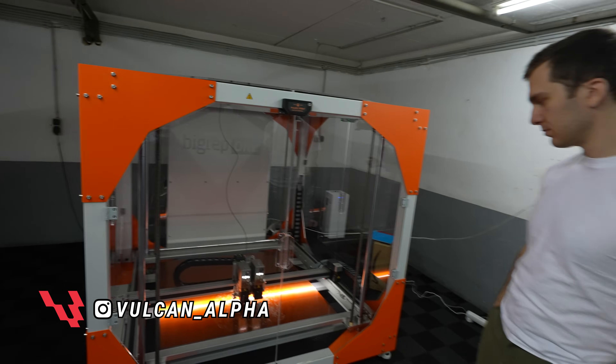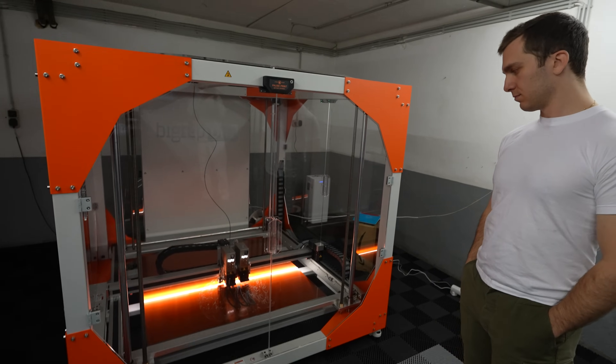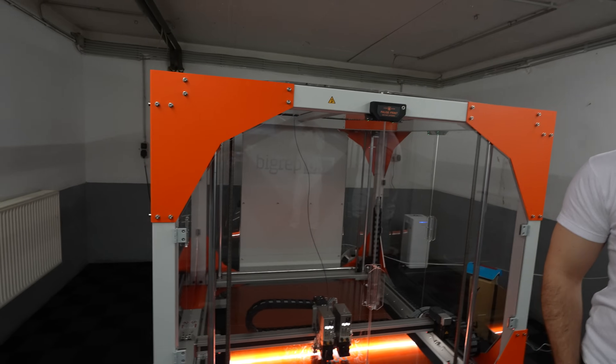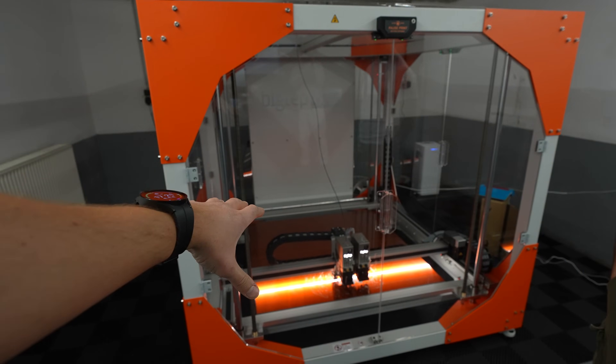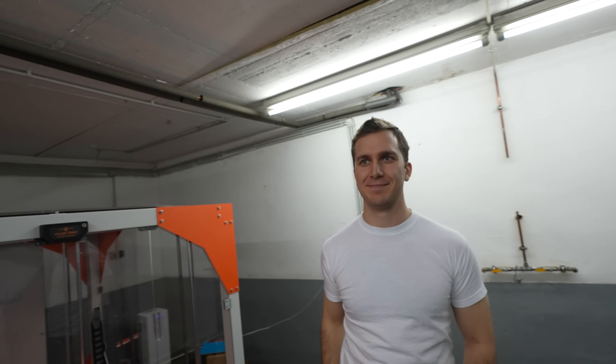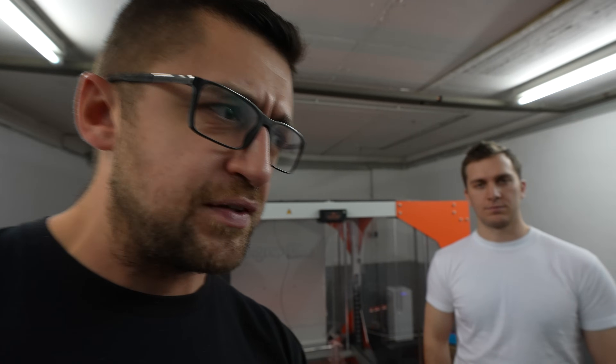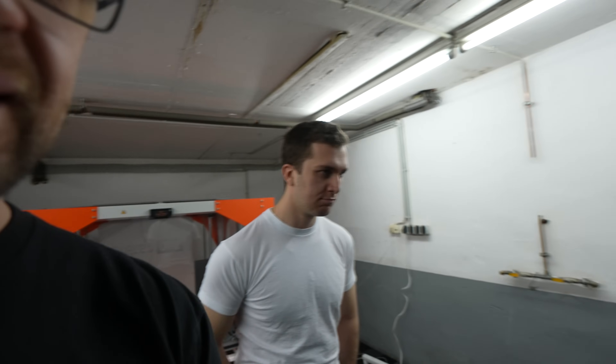Previously we introduced you to our big Rep 1.4 printer. In case you missed that video, check it in the video description below. But today we will show you another printer, because although this is one of the biggest printers on the market — definitely for this price level — we also have another printer for different applications: really small stuff, very high detail. So let's go have a look.